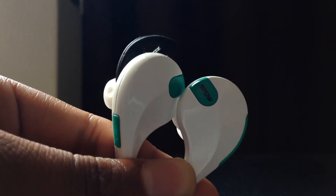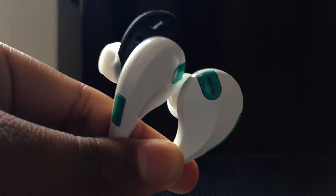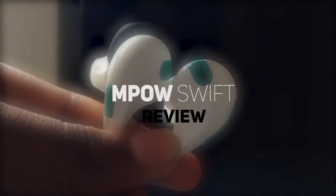Hey, what's going on guys, Radtooth from TechFilm News Media. I've been looking for a budget pair of Bluetooth earbuds and I think I found the pair that I like the most. This is my full review of the MPow Swift.